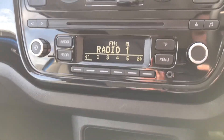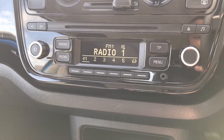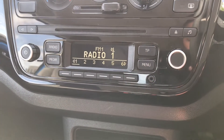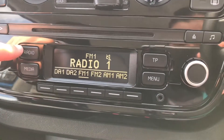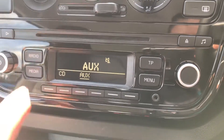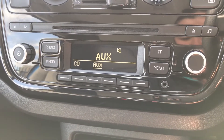Taking a look at the centre display, pressing any of the buttons at the bottom will show you different shortcut radio stations, or you can manually search them with the scroller. Pressing the radio button shows the different wavebands, and by pressing media you can listen to your own music via CD or the aux cable.